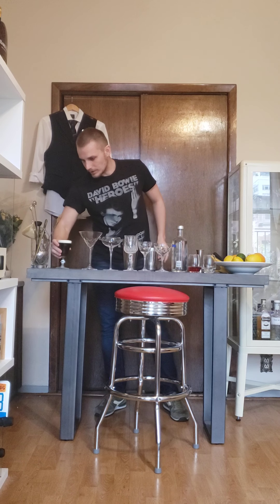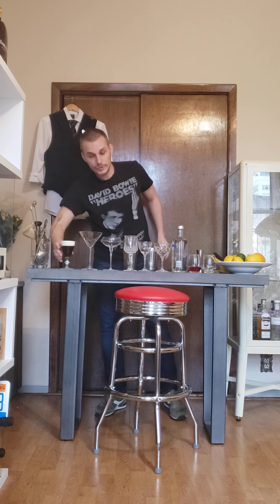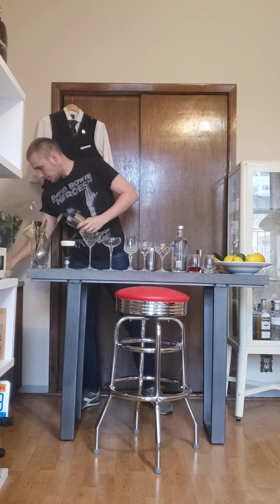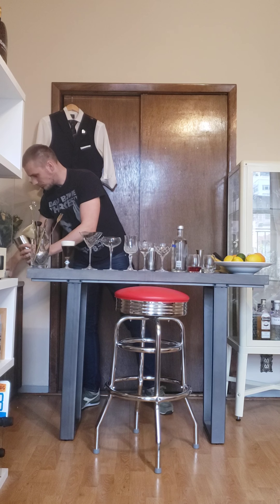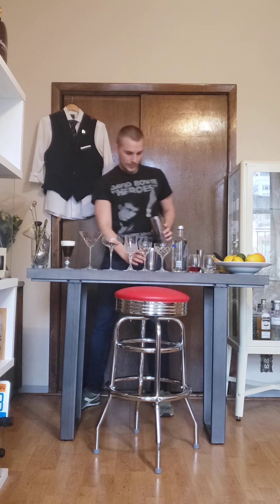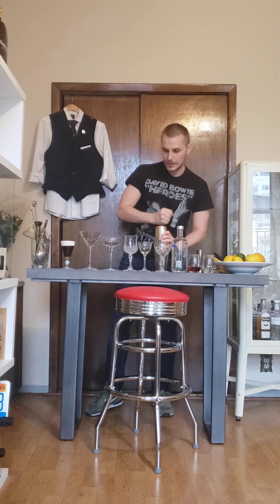Let me take a sip of Irish coffee before we shake. Delicious. Okay, so we need some ice, and now we're gonna give it a nice shake — at least 10 seconds.